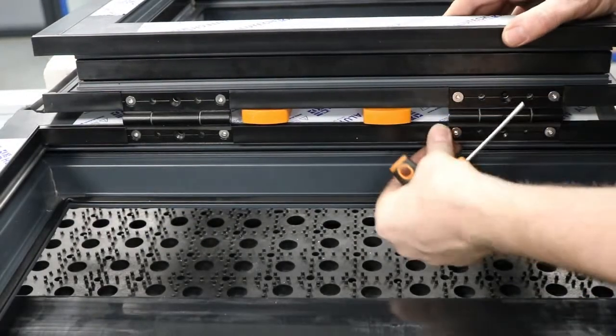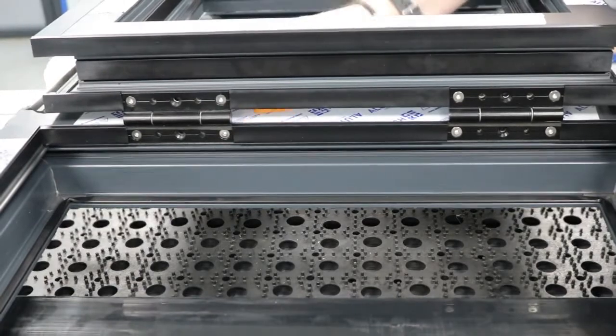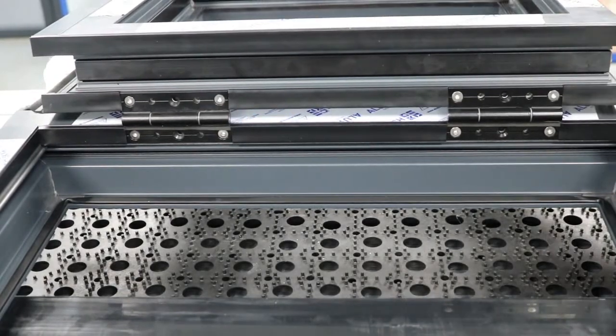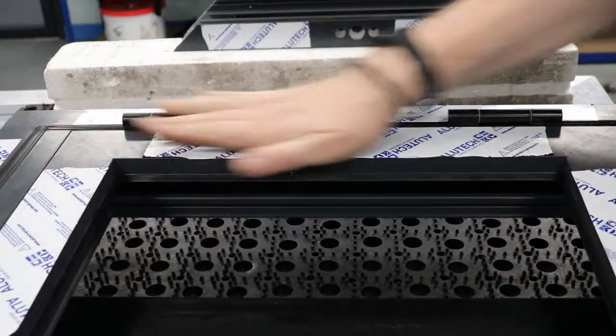Okay, so that's fastened onto the frame. Just make sure the rubber seals are back in there — and that's our first section in.